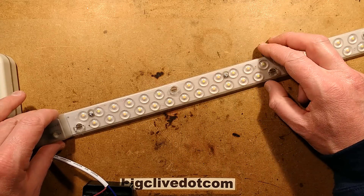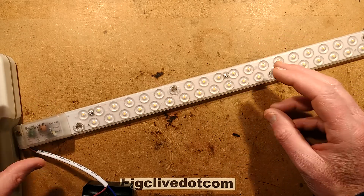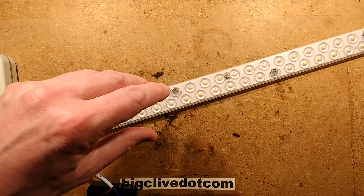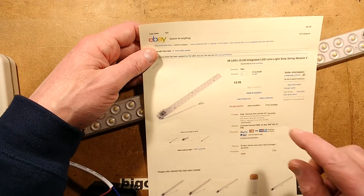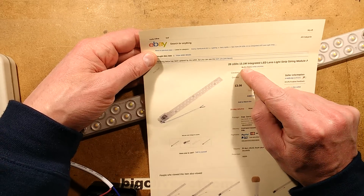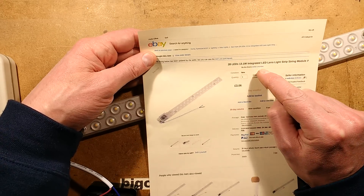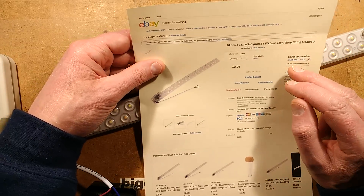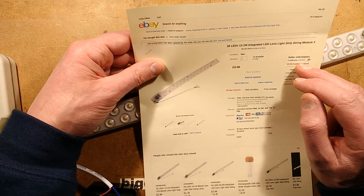This is quite interesting. It's an LED strip I got among some other stuff that I ordered from an eBay seller, and it's notable that they appear to have sent me the wrong item. The item I ordered was 20 LEDs, 13.1 watt integrated LED lens light strip string module.